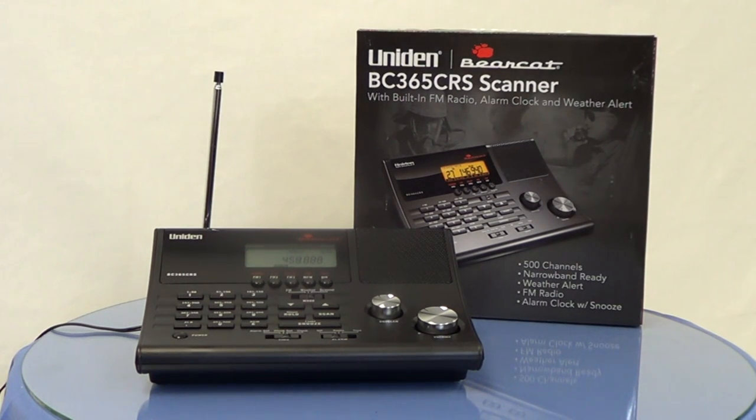Very convenient, easy-to-use scanner. As mentioned, it's a follow-on model to the very popular BC345 CRS, which Uniden BearCat has discontinued. All specifications and more information are available on our website at BearCatScanner.com. We have a variety of accessories for BearCat family scanners, as well as hard-to-find manuals and service manuals for many units that are almost impossible to find these days.